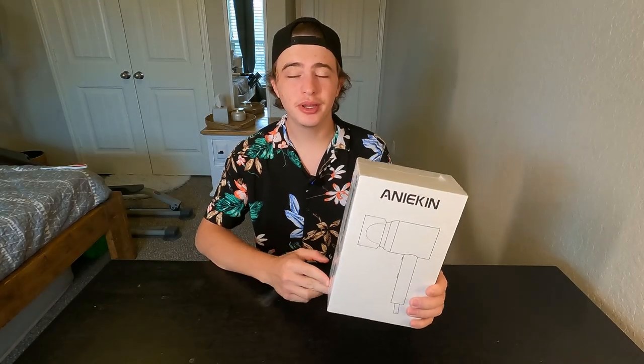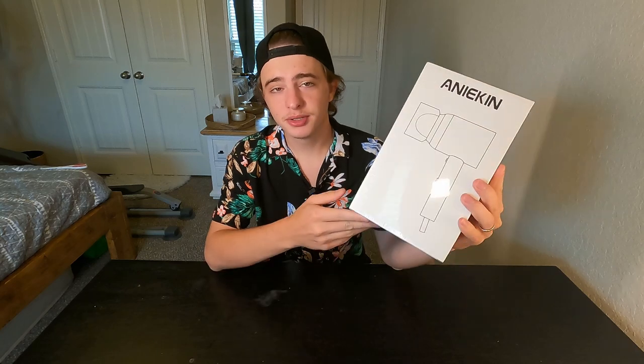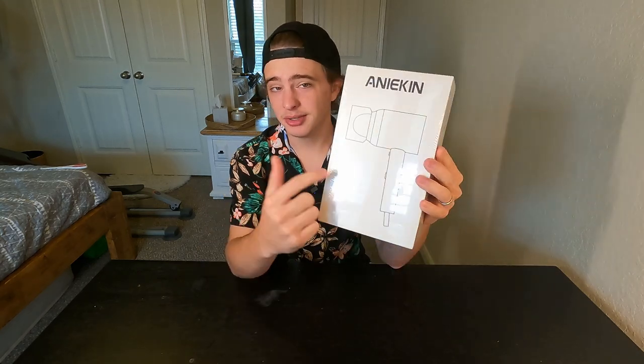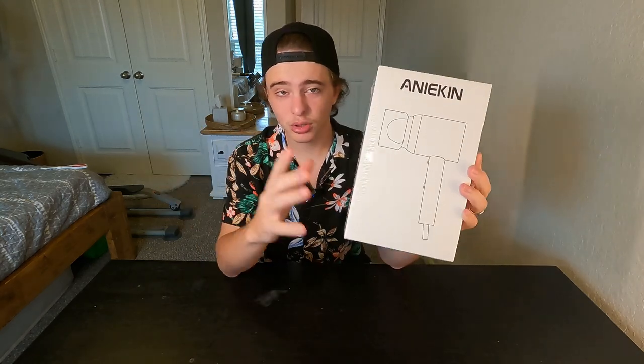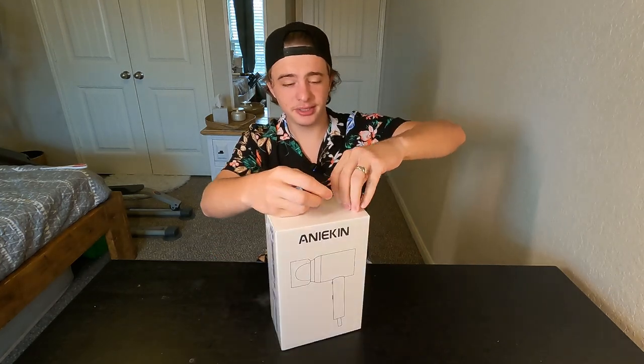Hey guys, today we're going to be doing a quick review and unboxing of this Anakin hairdryer. This is going to be my first time trying out a hairdryer with this type of design, with kind of a shorter build. So let's go ahead and unbox it and take a closer look at it.